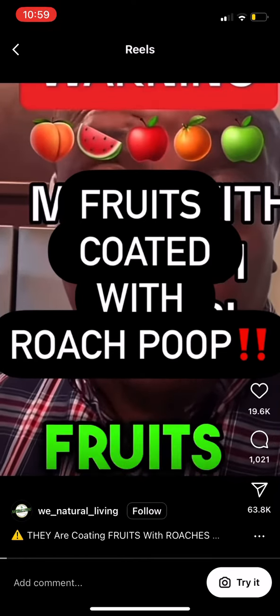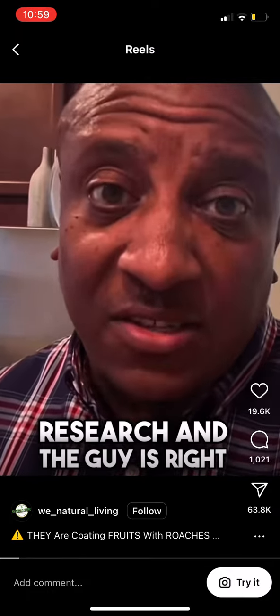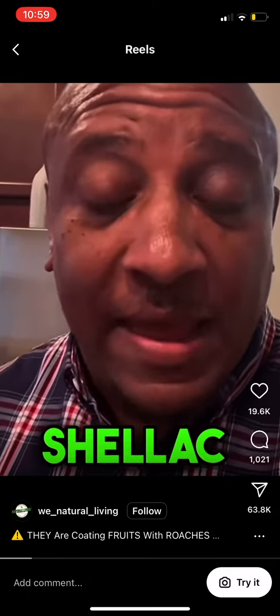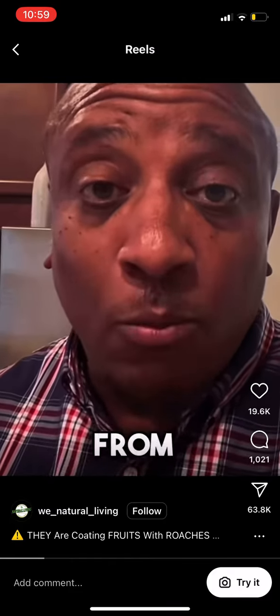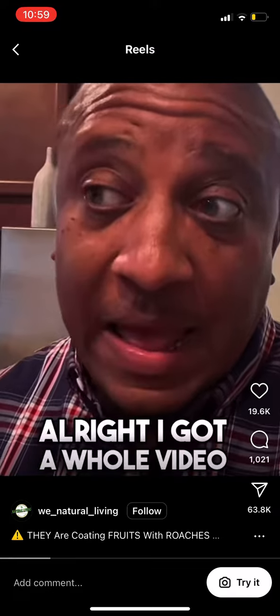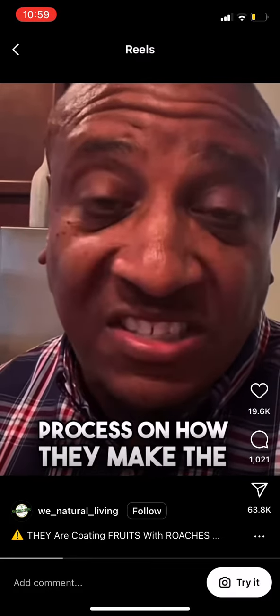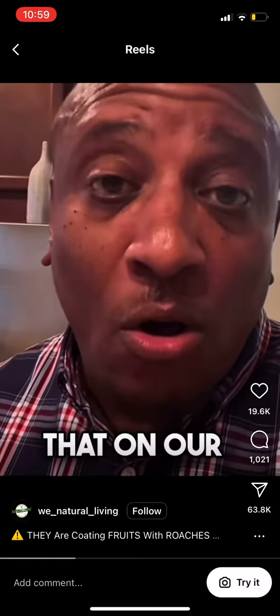I was reading about how they are coating our fruits with roaches, so I decided to do my own research — and the guy is right. They are coating our fruit with shellac. How is shellac made? Shellac is made from roaches in India. I have a whole video on that; if you look at my other videos, you'll see the whole process on how they make shellac with the bugs.